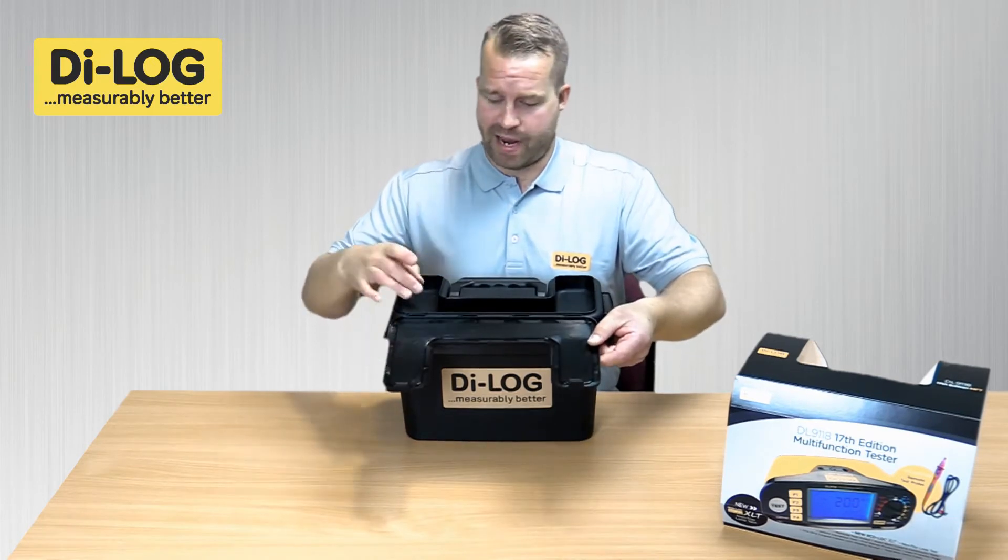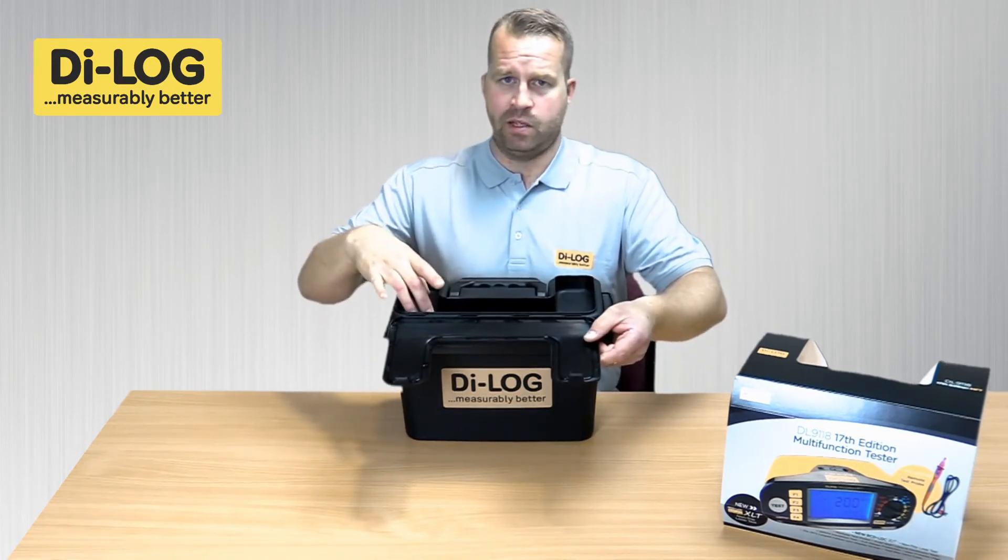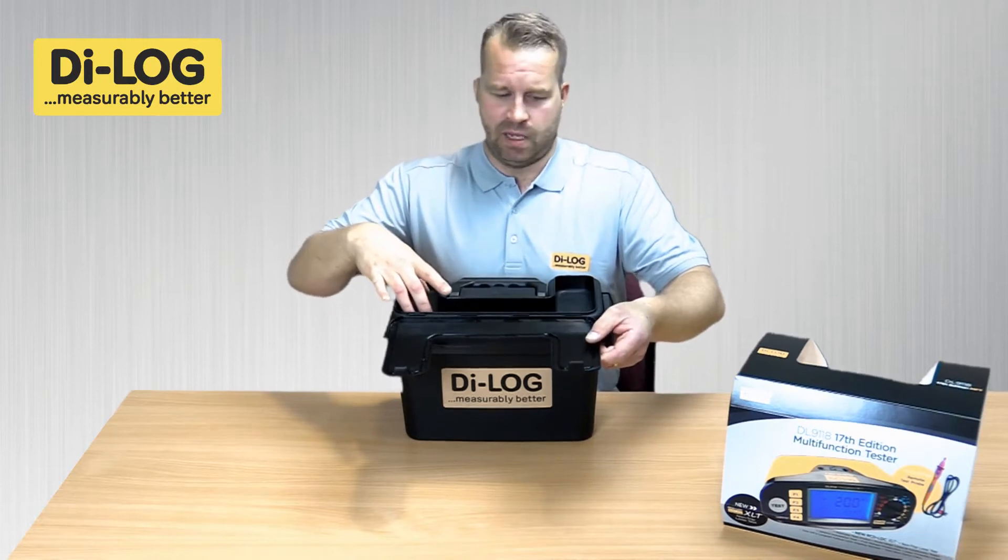The compartment on top is very handy to keep anything to do with tools, any equipment that you may use, especially lockout devices.